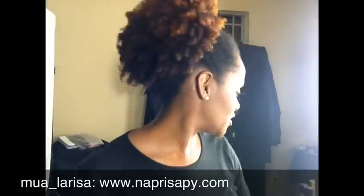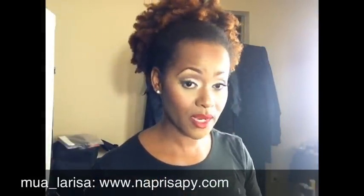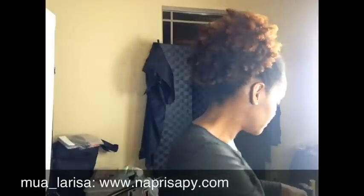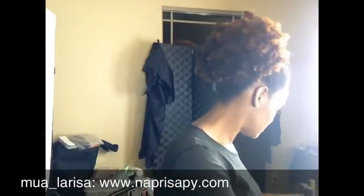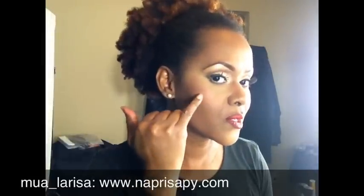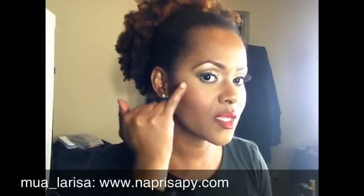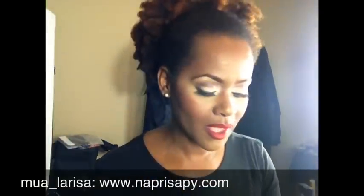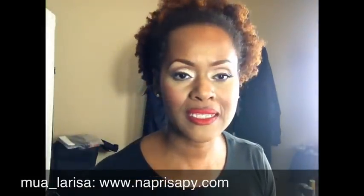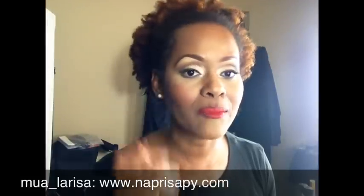Let me quickly cover my cheeks, because I don't think I posted these details on Instagram or my Facebook fan page. I put down NARS's Exhibit A right along my cheekbone and blended it upward. Then right on the apple of my cheeks I placed NARS's Gina, blending it into the Exhibit A. That toned down the Exhibit A a little while adding a pop of color right on the cheek.